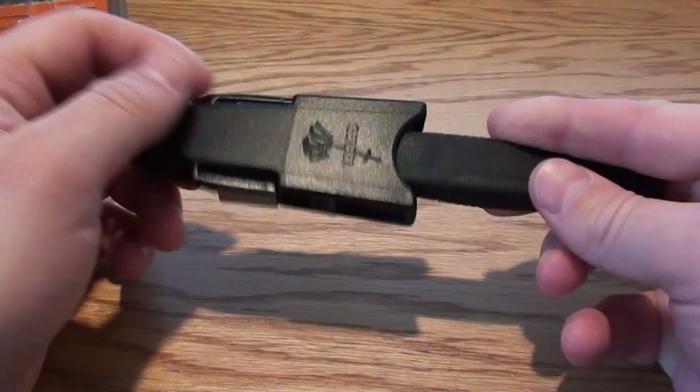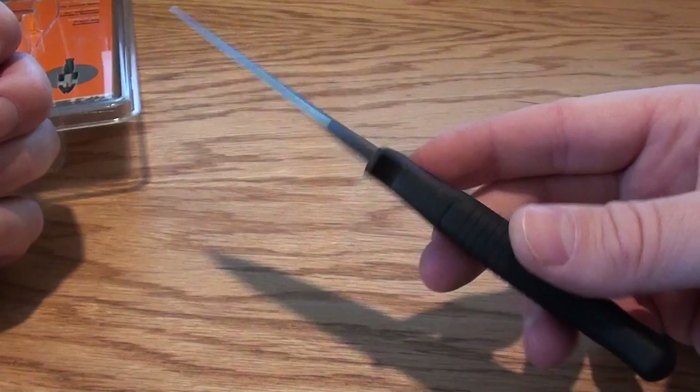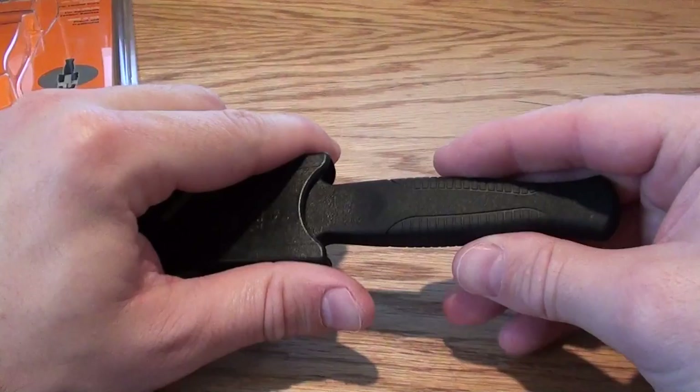That's another feature I really like. If you want to get it out, you just pull it out. It's a really sweet clip. I like that a lot. It's a tight fit.